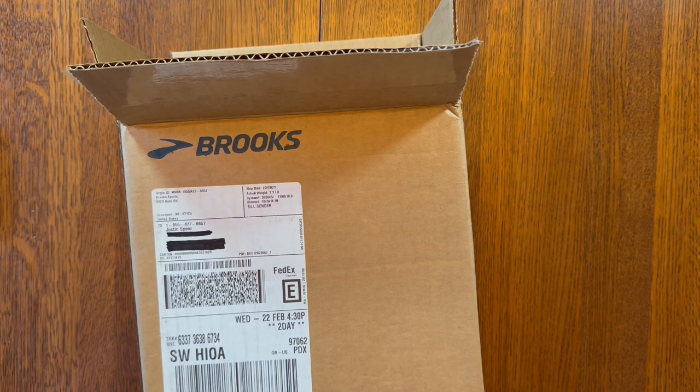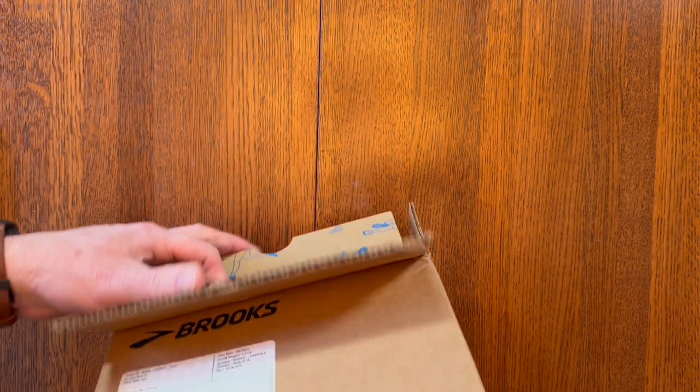Hey guys, it's Justin Spear and today I wanted to show you some new shoes I got from Brooks. I got the trail running shoes called the Brooks Cascadia 16 and I'll take them out of the box here.